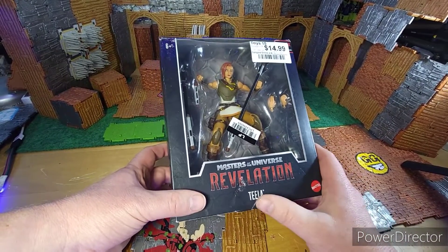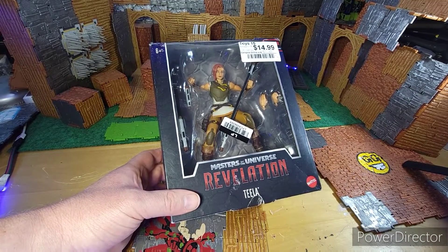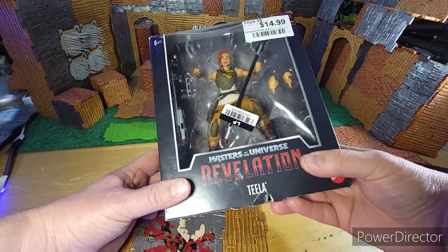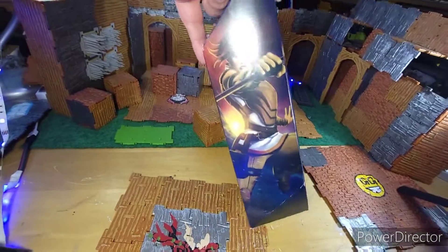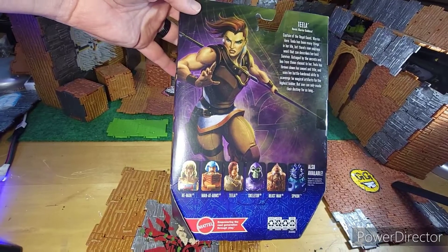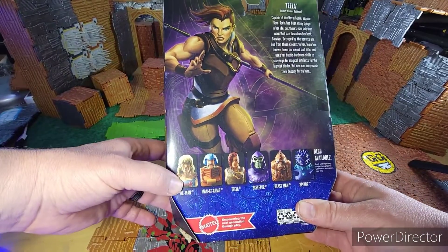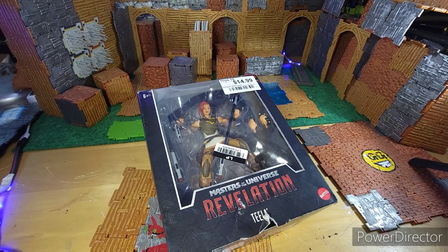Sorry for the cut, had to check on something. Anyway, back to the box — in these Revelation series figures I like how they pose them in the box. Andra was like that, all the others are posed in kind of an action stance, not just standing there, which is cool. The artwork is really good; they did a great job with the artwork on these figures, Teela especially on the back. This is the first series — I also wanted to get Beastman, he was kind of cool. The others didn't really interest me; I might pick up a He-Man eventually.